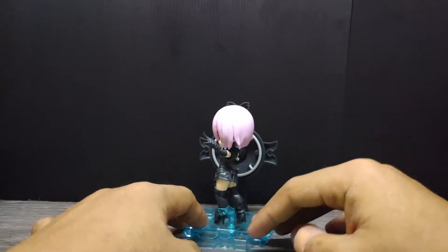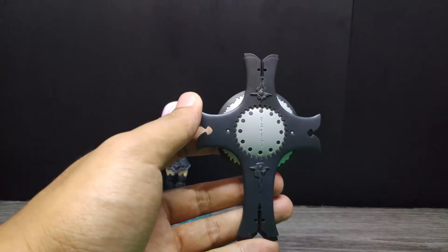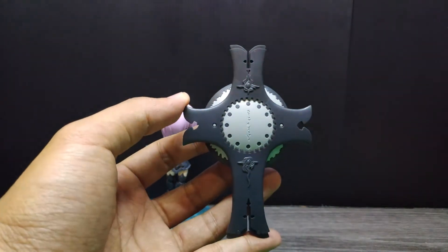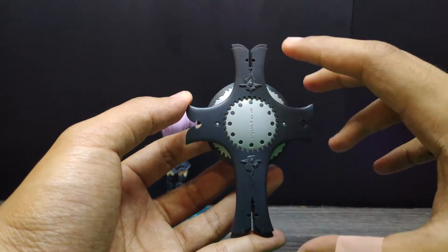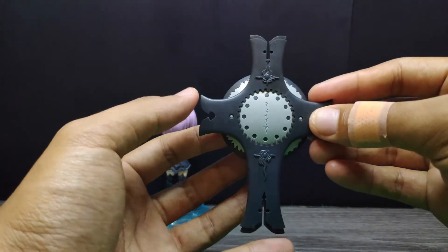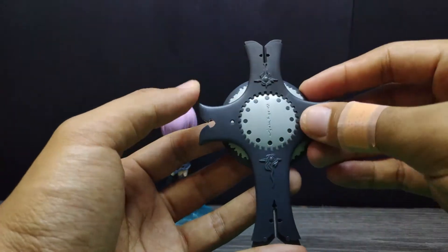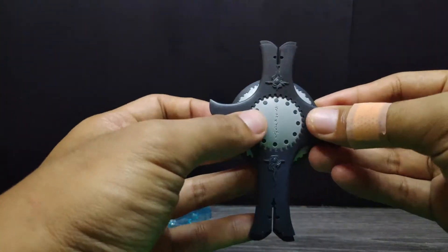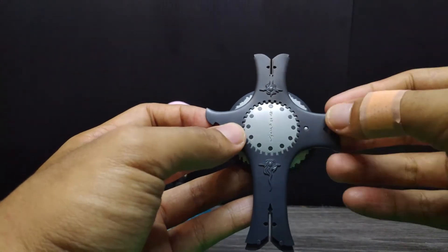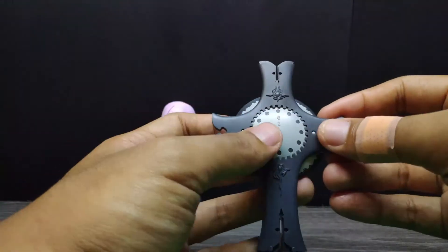She also comes with this shield. Let's check out the front view, side view, back view, and the shield. Despite the size of this kit being pretty small — almost the same as a Nendoroid — I'm really amazed with the details. Even the part separation is impressive: this section is one piece, this section is one piece, and this section is also one piece.